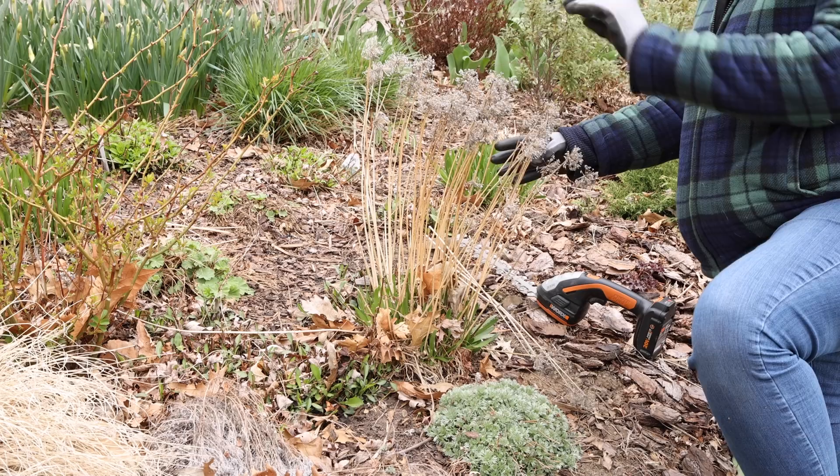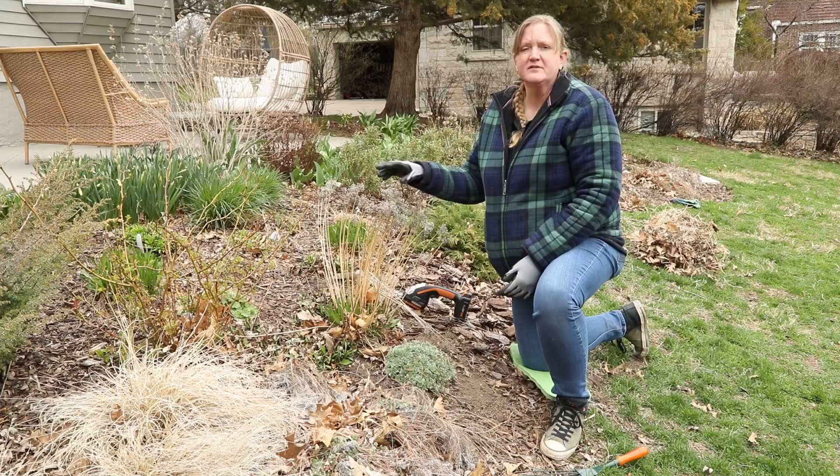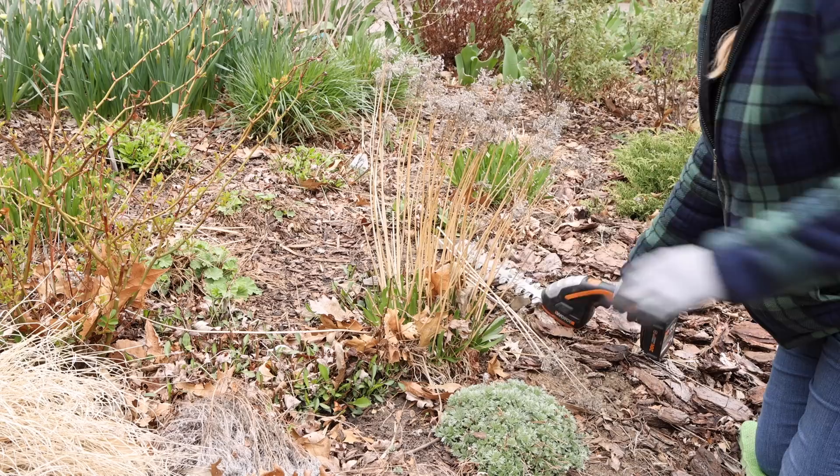I've got some Allium Millennium here. Last fall when it was done blooming and the flower heads dried up, I left them on there because it's kind of interesting for the winter — nice with a dusting of snow or frost. Now if you have an Allium that's going to reseed, Millennium is a sterile cultivar. But if you have Allium that's going to seed out, you might want to take those seed pods off in the fall.